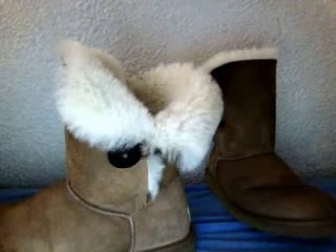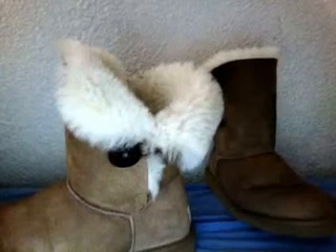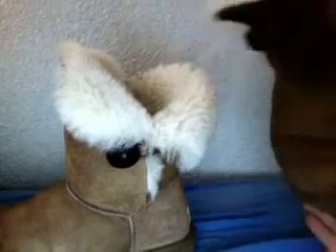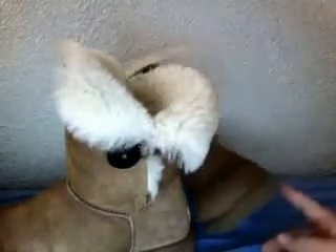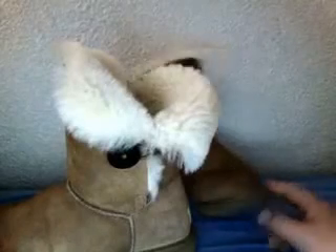They even have purple alien head ones, generally anything — metallic, sparkly. They even have a pink one that's limited edition, which comes out once a year.